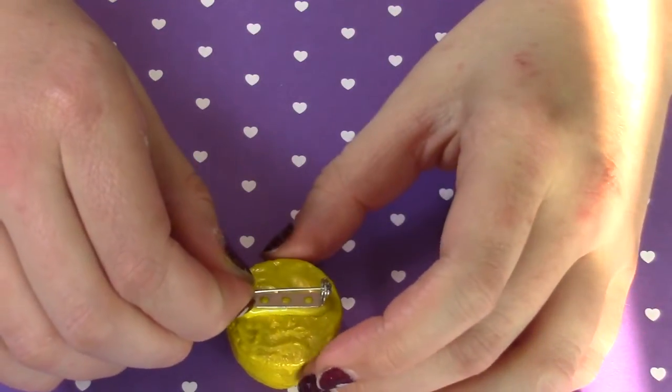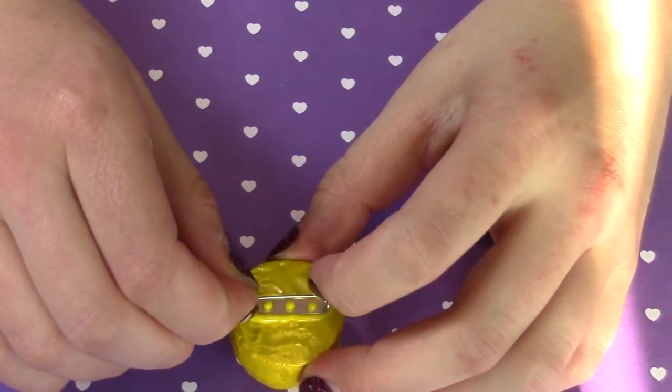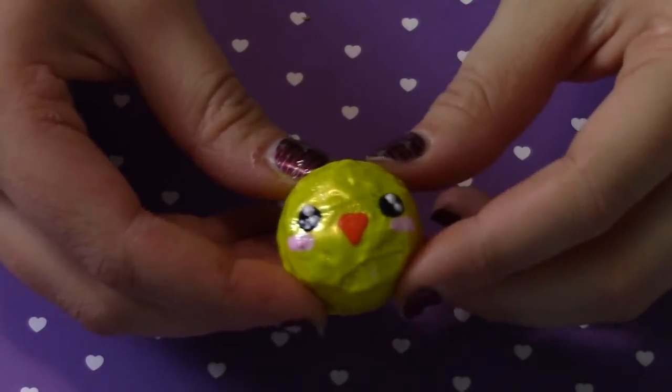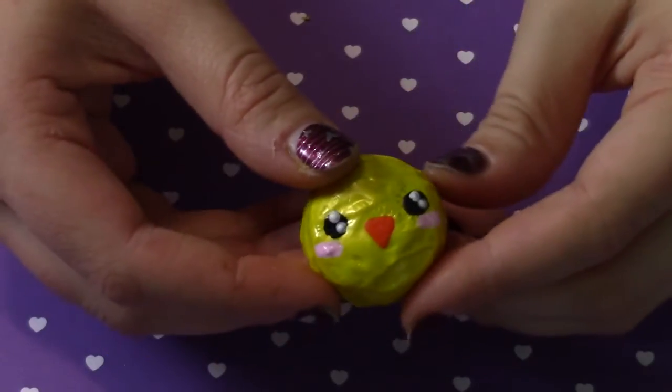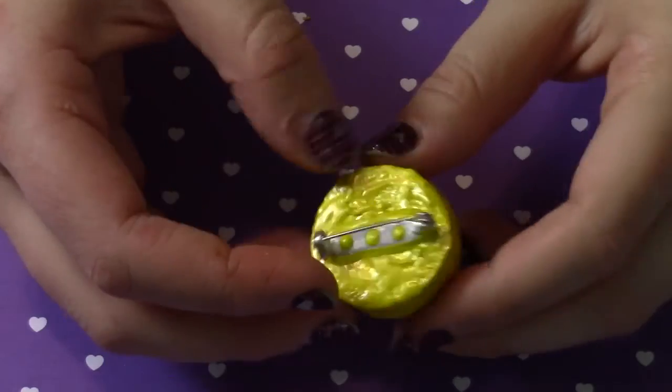To put the pin on, all I do is add a strip of puffy paint and push the pin in, then let it dry. You can use hot glue but it'll make the squishy hard in the back — this fabric paint makes it nice and soft. Here's what the pin looks like when it's finished.